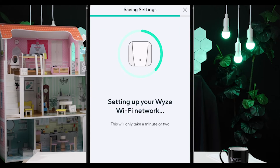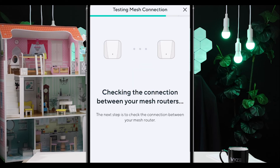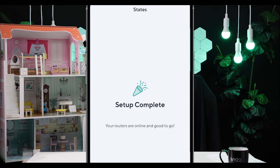After your root router is set up, the app will ask you to add another unit or set up your satellite routers. The process is generally the same, except for one key thing: while setting up each satellite router, the app will run a router connection check to make sure your satellite router is getting a great, good, or fair connection to your root router. You want to place it where you get a great connection for optimal performance. If you get a poor result, move the satellite router physically closer to the root router and add it again.